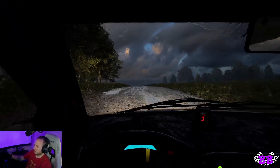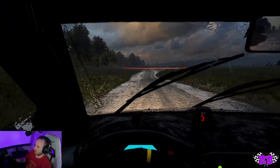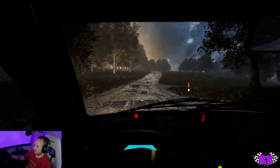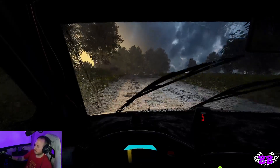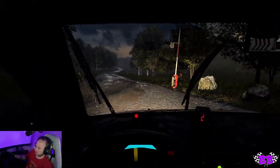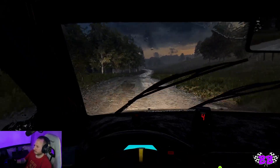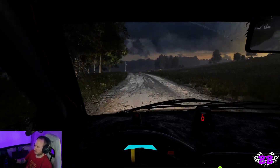Yeah, I'm gonna go wet, because the longer course will be in the wet. I guess there's no choice — I'm just gonna have to do it. Rolling start. Five, four, three, two, one, go.